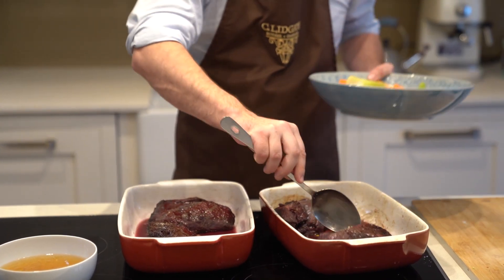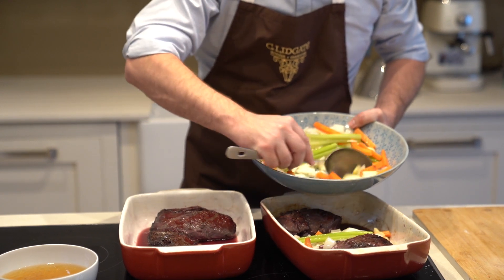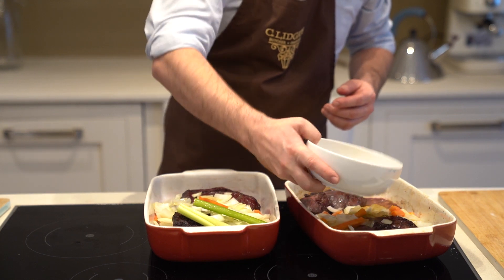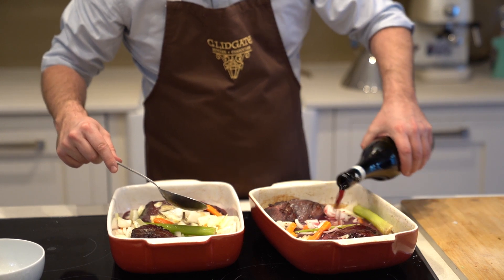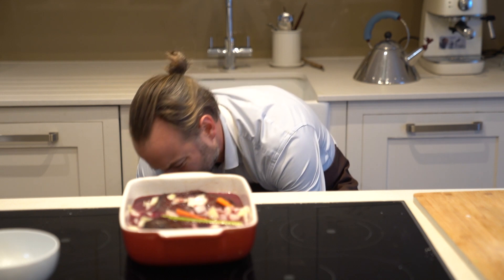Add the vegetables and stock so it braises nicely. That's it — that's all the hard work done. Now's a chance to have a glass of wine, sit back and grab a good book.